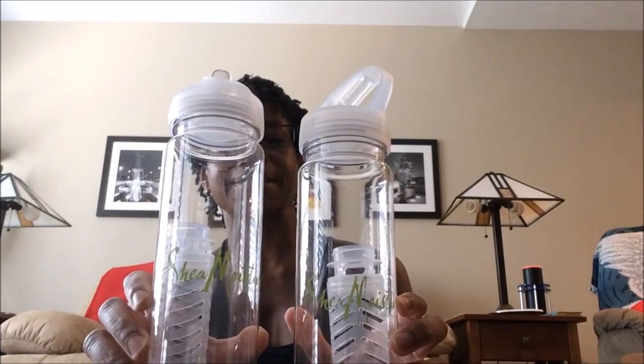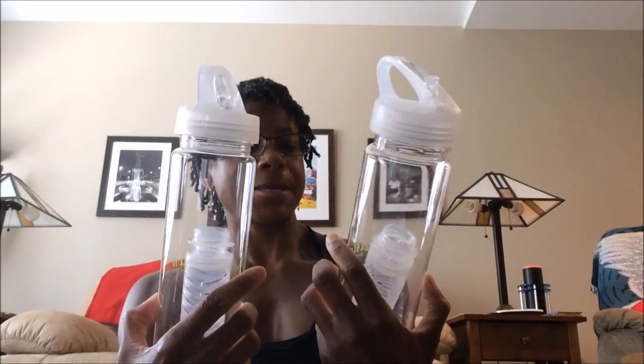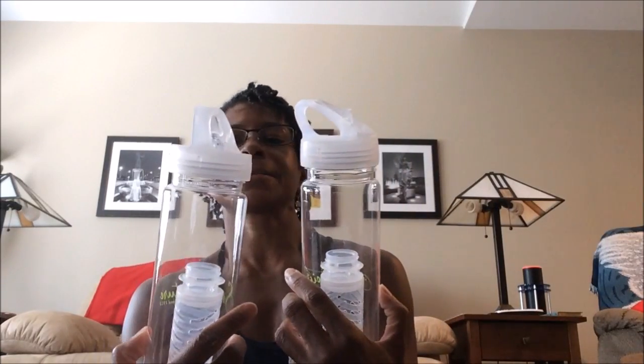One of the things they include to help you along with this are two Shea Moisture water bottles. They have a mixer inside and a little insert that will facilitate putting fresh fruit so that you can have fruit water. These are probably around 20-ounce bottles, which are great — something you can put in your bag, take to the gym, or take to work with you. I appreciate Shea Moisture for providing those great water bottles.